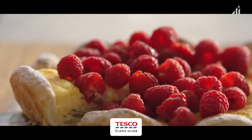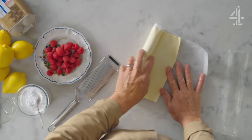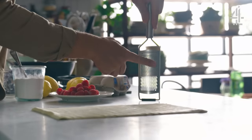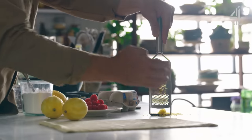I've got a lemon tart that is going to transport you to the Mediterranean. This is puff pastry. I'm going to take these lemons, use a fine grater and zest five lemons. This zest is going to flavour the pastry and it's going to flavour this beautiful homemade lemon curd.